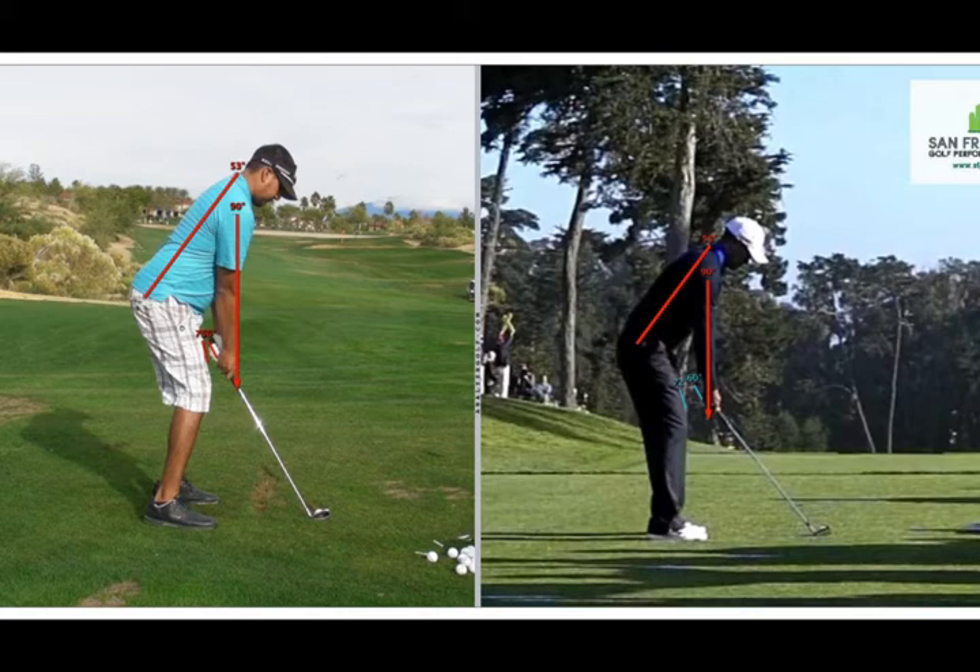I've drawn a red line for the spine angle and both of you have a 53 degree spine angle. Where your setup is slightly different than Tiger's is in how the arms hang under your shoulders. I've drawn a red line down the center of the shoulder at 90 degrees and that red line passes right through the center or right between the two hands of Tiger, so his hands and arms are sitting further away from his legs than yours are.